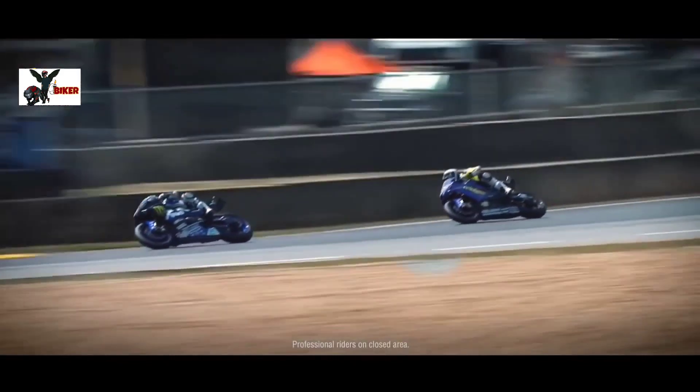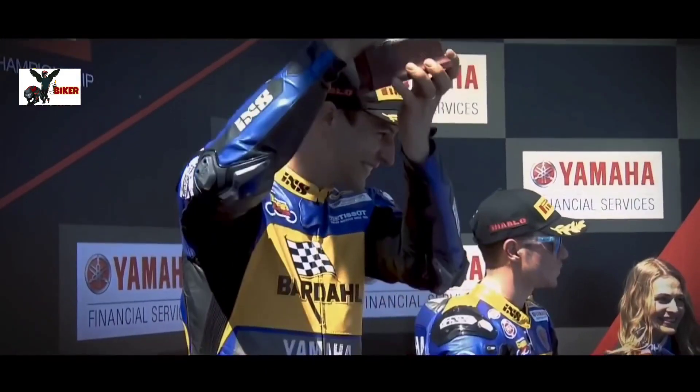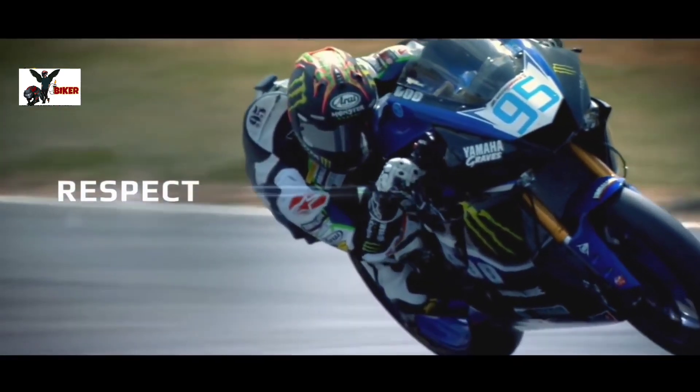Front में आपको USD fork देखने मिलेगा और back में monoshock absorber देखने मिलेगा — यह सेम सेटअप आपको यहां पर देखने मिलेगा।